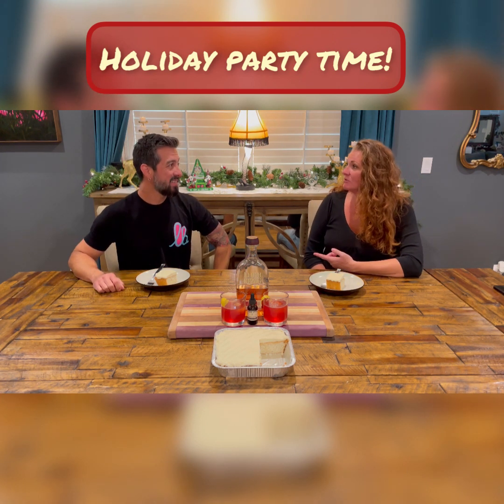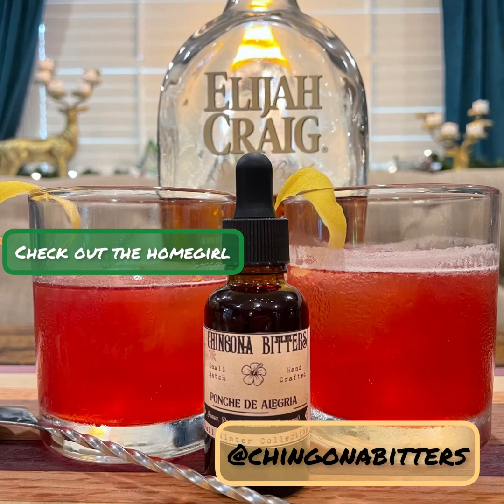We also have a special little addition: bitters from Chingona Bitters. We're going to be pairing those with our cocktails and our dessert. I'll tell you a little bit about the cocktails and the ingredients we use in a bit.